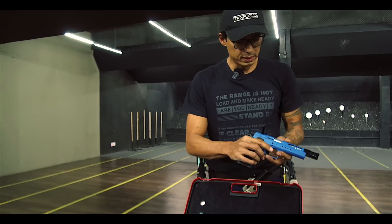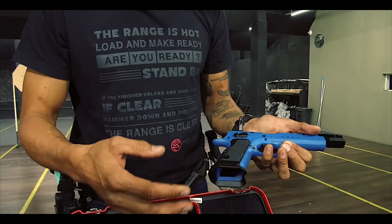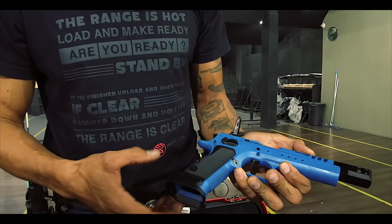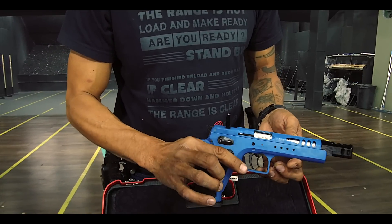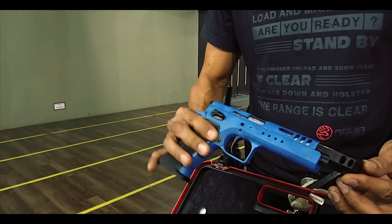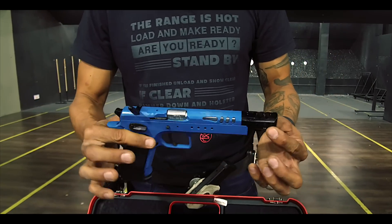Let's talk a little bit about this model. It comes with a funnel from the unique line. The Tanfolio has three lines: standard, extreme, and unique. So this one comes with a funnel from the unique line, aluminum grips also from the unique line. It comes with a puller, and it comes prepared for us to put the mount and the sight of the client's choice. This three-chamber compensator is new to the Domino model, and in the last two chambers it also has laterals to dissipate even more gas. So there is no need to drill holes in the frame.